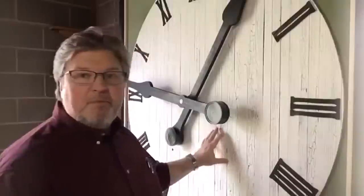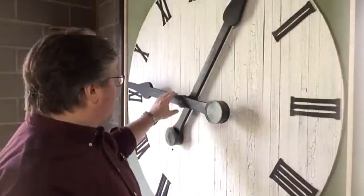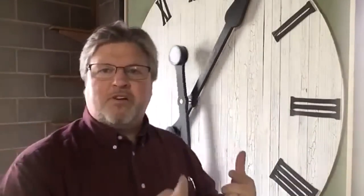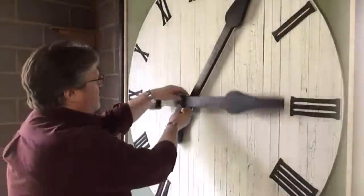First thing you need to understand is there's no clock movement in this wall — there's nothing behind here. In fact, I can take this hand and spin it. I just flip-flopped the hands there. Somebody said they wanted to see it running, so the minute hand is operating right now, and I'm going to pull the hour hand off right here.